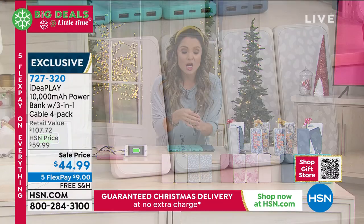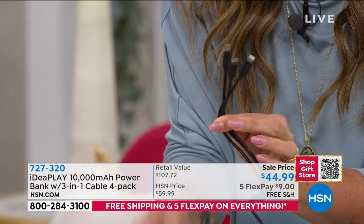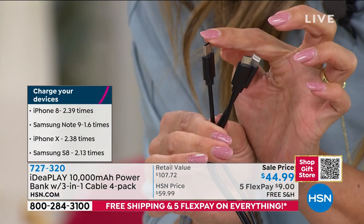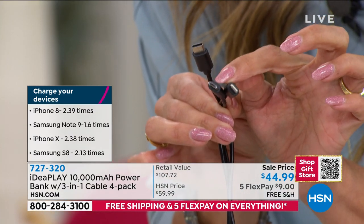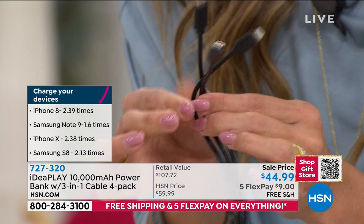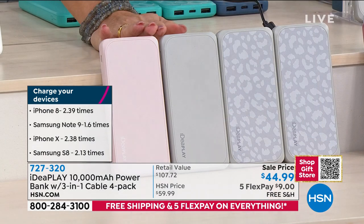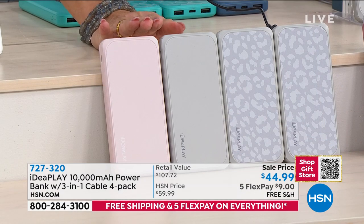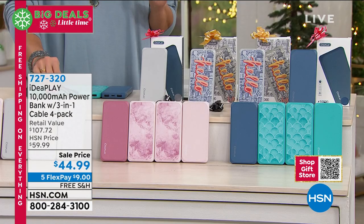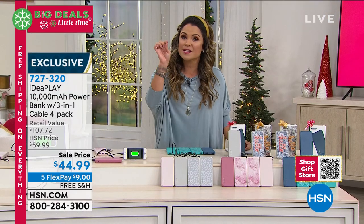Because you're getting four, each comes with one of these amazing charging cables, so you're going to get four of these. And you'll notice on the end there are three different tips. So whether you have an iPhone, an Android, or one of those items with the regular USB charging port — like the smart watches, the tablets, and those kinds of things — this can charge all three. So you're getting four cords and four portable chargers, individually gift boxed, and it's $44.99. That's an amazing value considering these are usually almost $27 per.